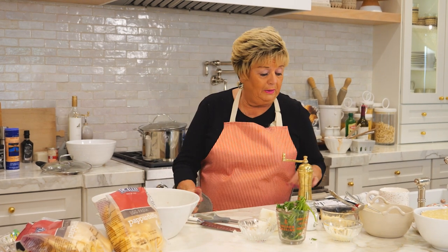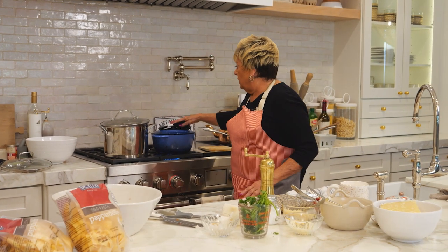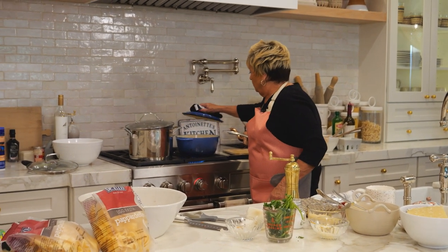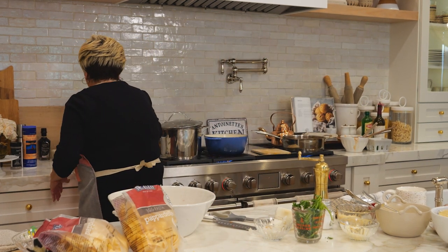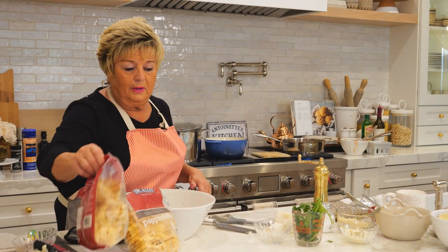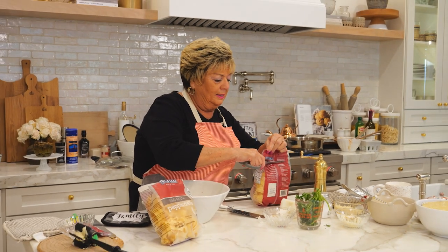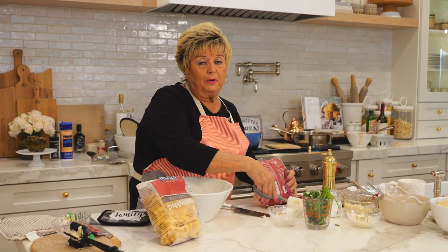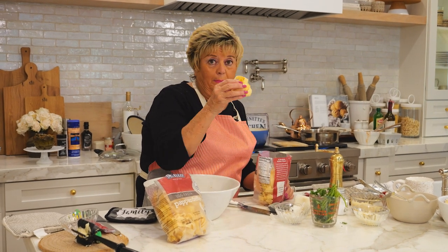This is something you can do over the stove as soon as you come home from work or from a busy day, whatever you're doing. I have the water boiling here — it's boiling and we're going to be putting in this brand. I like this brand, it's from Italy, made in Italy. Everything I do is pretty authentic — Southern Italy cooking. These are fresh pappardelle.